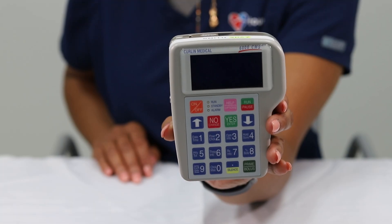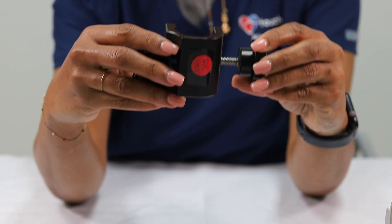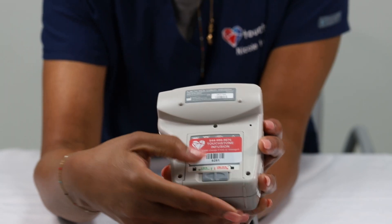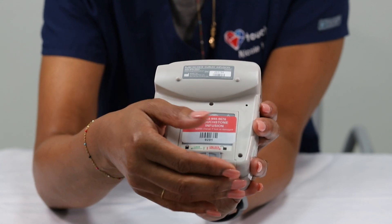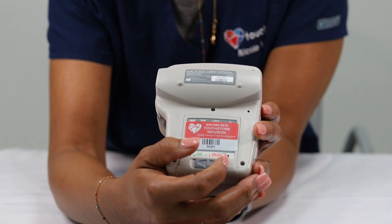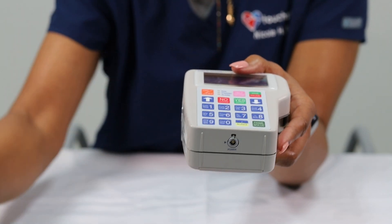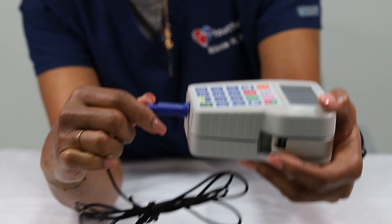In your delivery box, you will receive two Curlin pumps, one pump holster, one pole clamp, and one wall adapter. The battery compartment is located on the back of the pump. Touchstone pharmacy will supply two C batteries for each day of therapy. The wall adapter is located underneath the pump. When the adapter is plugged in, the batteries are bypassed, thus conserving battery life. The pump can stay plugged in or run off of battery power.